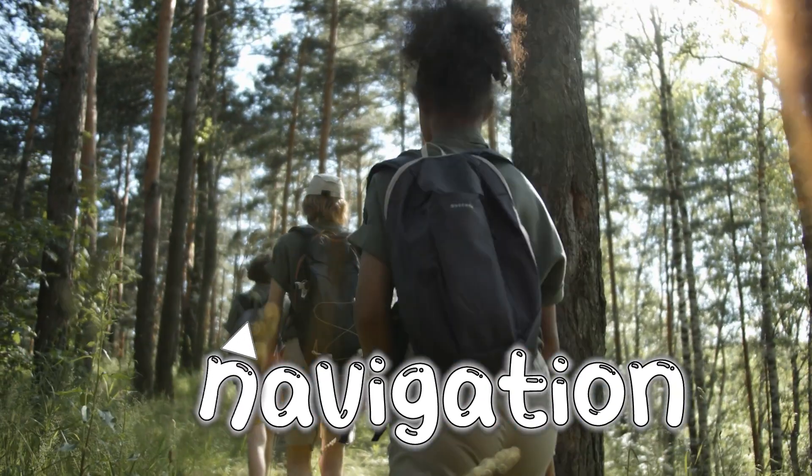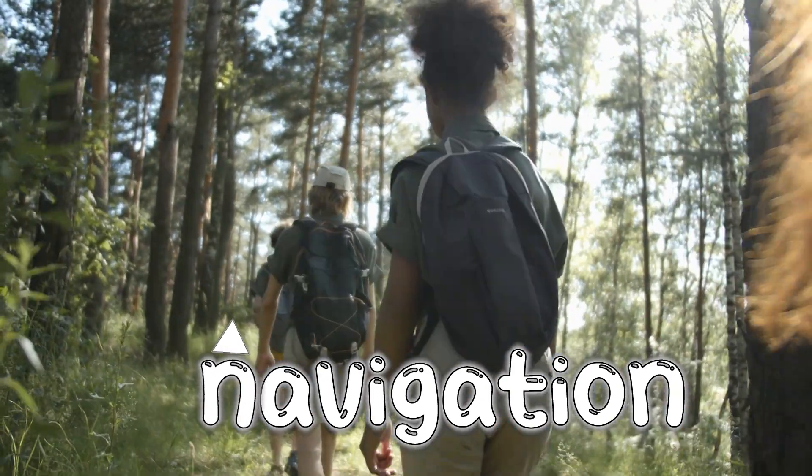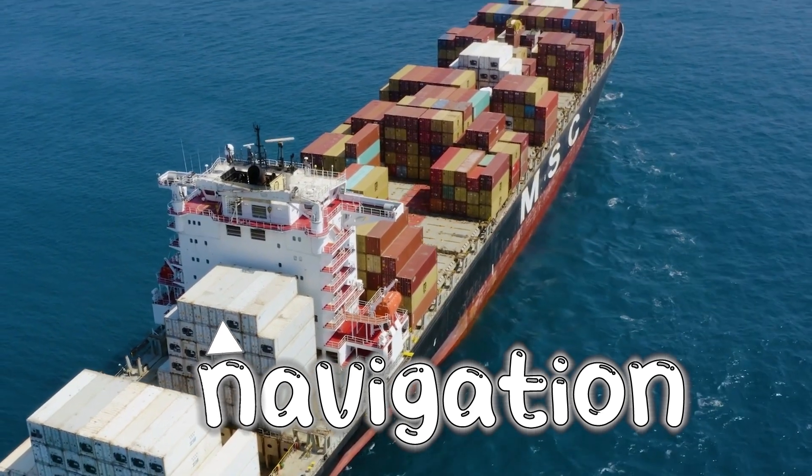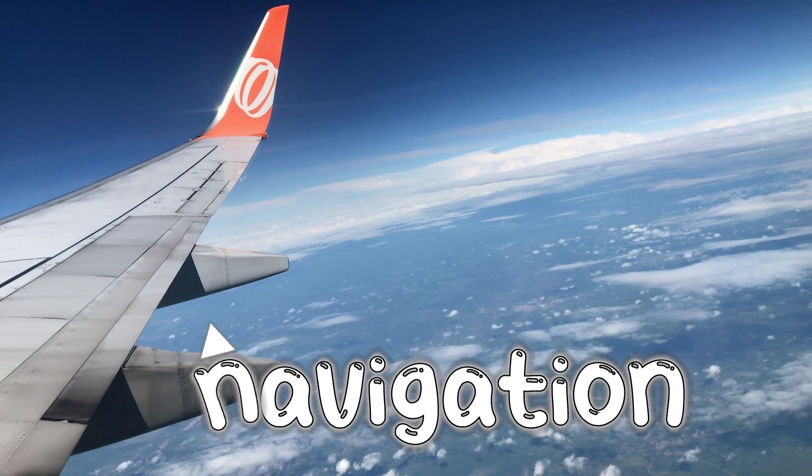Many people use a compass for getting around the Earth, or navigation, such as when they're hiking, when they're going across the ocean on a boat, or when they're flying high in the sky in a plane.